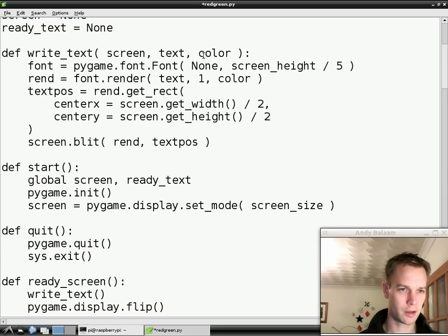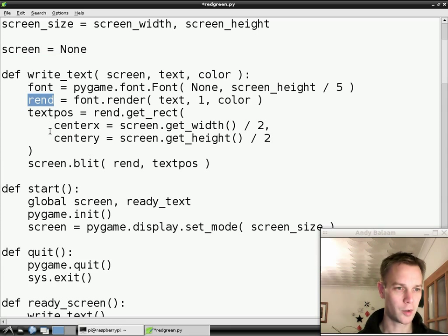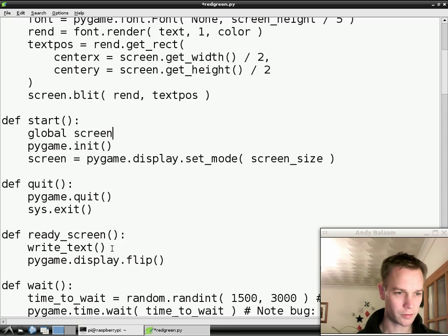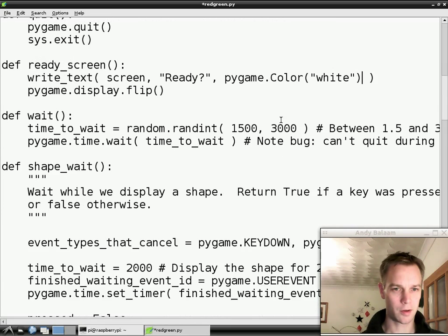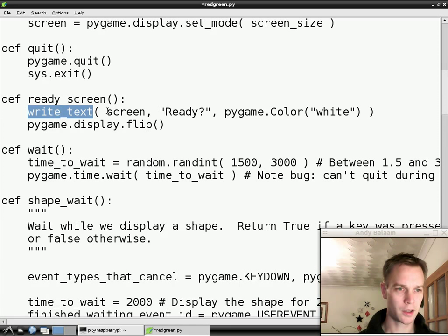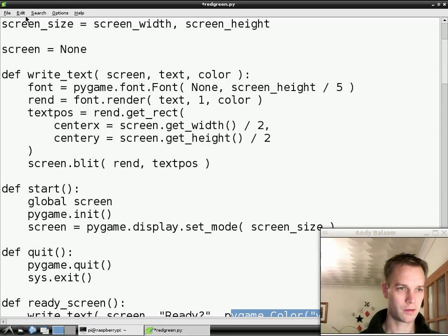So what I'm doing here is I'm changing this code so that instead of using the hard-coded stuff we were doing before — which always drew it in white and always wrote ready — now I'm using these arguments of text and colour, and I'm using the screen that is actually already globally available but I'm now passing it in. We don't need that ready text anymore because we're only making rend inside here and we're never reusing it. So in our readyScreen function we call writeText. We pass in screen which is globally available, we pass in ready which is the writing, and I copied and pasted that pygame.colour white so I don't have to type it again. So when we want to write text we can now say: I want to write it on the screen, this is what I want to write, and this is what colour I want to write it. Let's just check that works again.